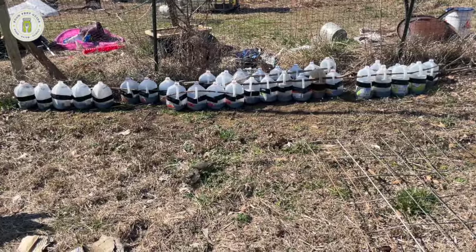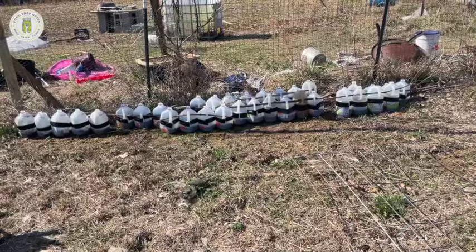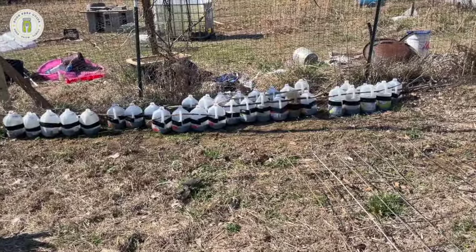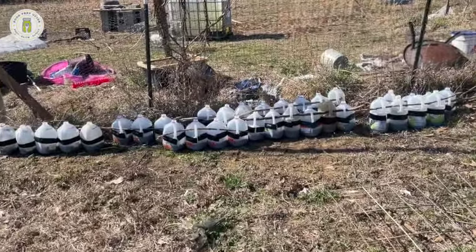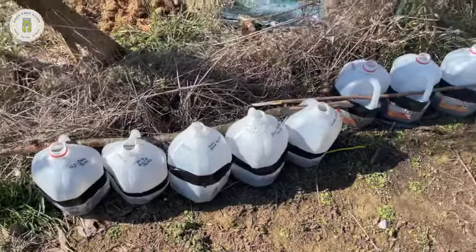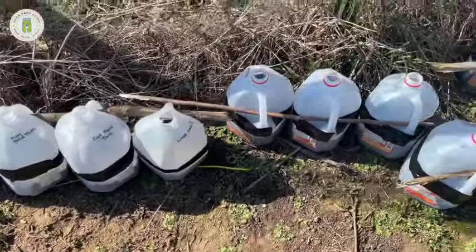Okay, there are all of my milk jugs outside. Each jug has approximately six seeds in them, but there are plenty of plants that can be broadcasted — meaning you can just sprinkle the seeds across the surface — so those could have dozens of seeds in them. This represents a lot of seedlings. We have several varieties of tomatoes and all sorts of things.